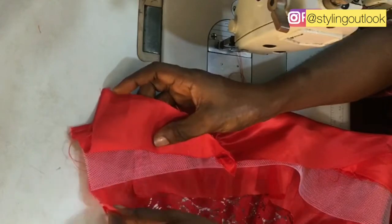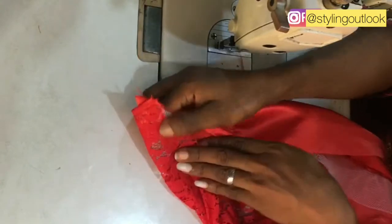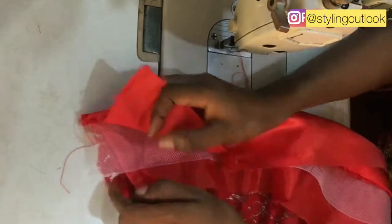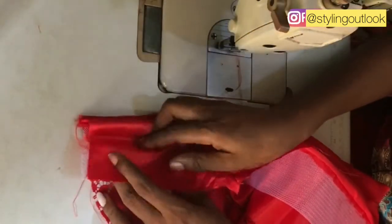Now I'm going to be covering up the upper parts of the crinoline, so I'll be folding in this way. This is to avoid the crinoline from showing at the right side of the dress. That is why we have these two pieces of fabric on the inside.